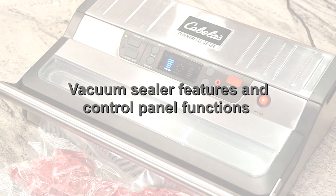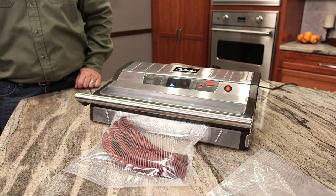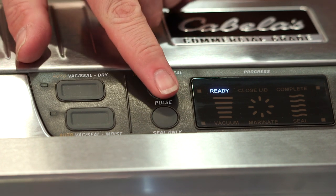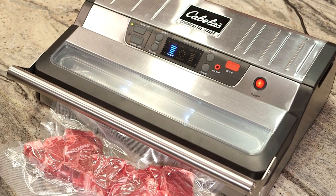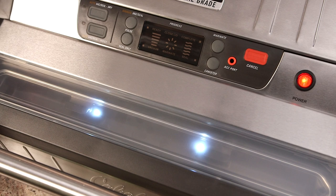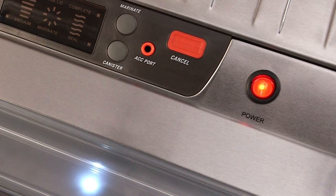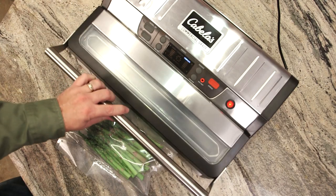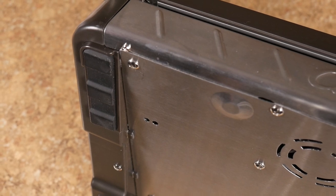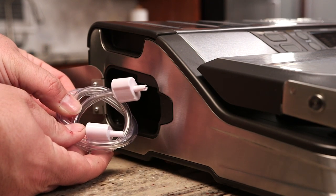Unlike other home-style conventional sealers, the Cabela's Commercial Grade Vacuum Sealer offers innovative vacuuming and sealing features not found on other vacuum sealers, including waterproof soft-touch control buttons, an illuminated dashboard-style LCD display that shows the progression time of the vacuum and the seal process, a clear acrylic see-through vacuum chamber lid that allows for better bag placement and viewing, an illuminated on-off power button, an accessory canister port, an extra-wide commercial-grade lock-down handle, heavy-duty stainless steel construction, large non-slip rubber feet, and a built-in vacuum canister hose attachment side storage compartment with the canister hose and a convenient power cord wrap.